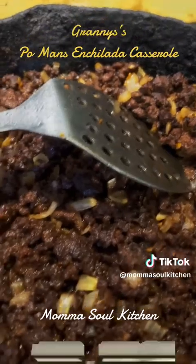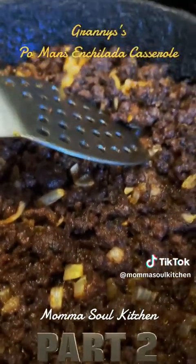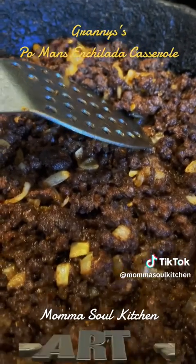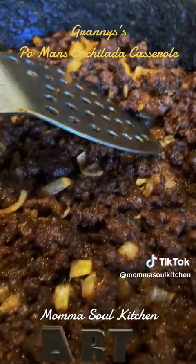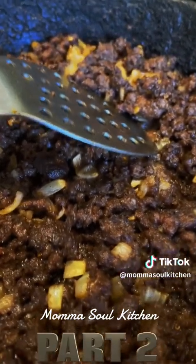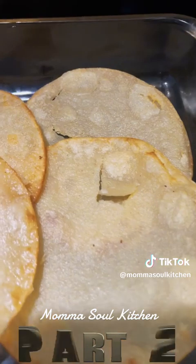This is part two of our pandemic enchilada casserole. This is the regular meat - you can use ground beef, pork, turkey, or whatever, but this is ground beef. I added taco seasonings and onions. Our family loves lots of onions. Over here we have our tortillas from part one - go check that out.